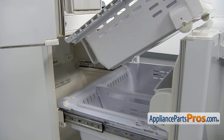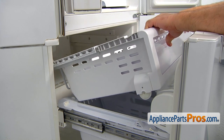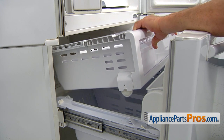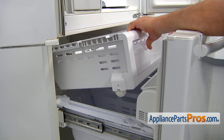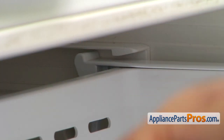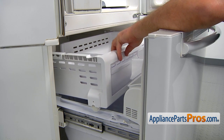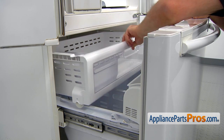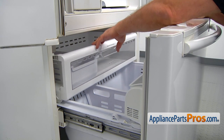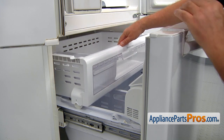Now we can install the drawer in. It's a little tricky, but if you do it the way it's supposed to be done, there will be no problem. First, we're going to slowly place these two sides on top under the triangular tabs into the rail. Then we're going to let the drawer down and push it in so it locks down at the bottom. The rollers will go underneath the rail.